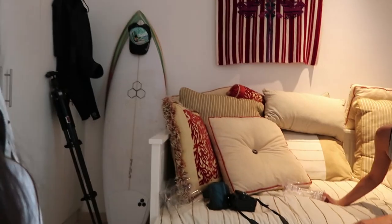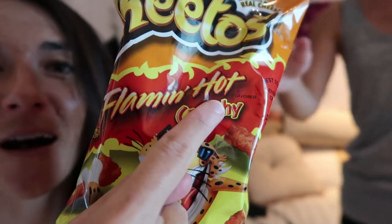Her most recent obsession is Flamin' Hot Cheetos. Today we're gonna do a little experiment — we're gonna build our own Flamin' Hot Cheetos seasoner slash grinder. Let's look at this packaging. Flamin' Hot, Crunchy, Flamin' Hot Cheetos seasoner slash grinder. Let's go to the kitchen and see if we can do this.